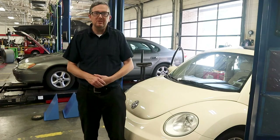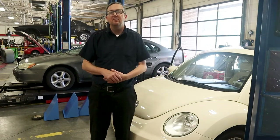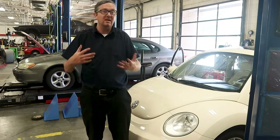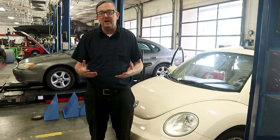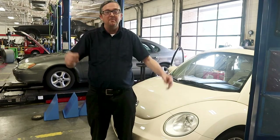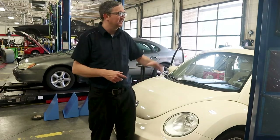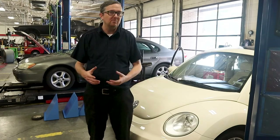Welcome back to Auto Scholar with Mr. B. Today we have a 2008 Volkswagen Beetle — standard 2.5 automatic with a sunroof. We are putting in a headliner. As time goes by, the headliner material on these cars will start to sag, peel, drape, and shrink — it just looks generally awful. We're going to take this headliner out and replace it with fabric meant for headliner replacement.